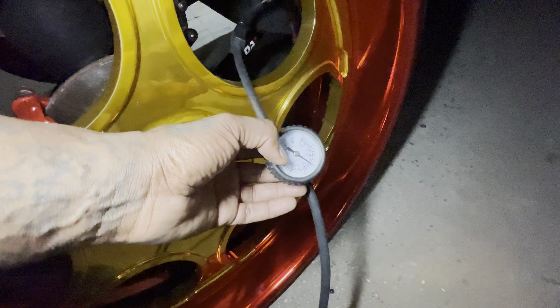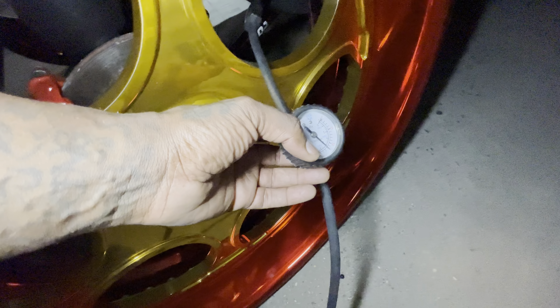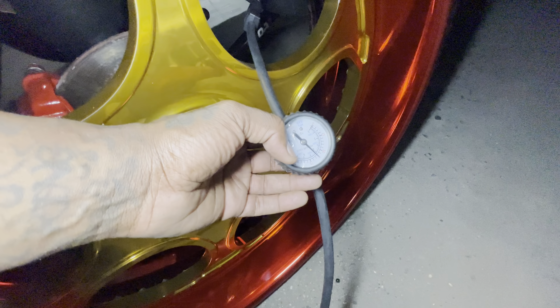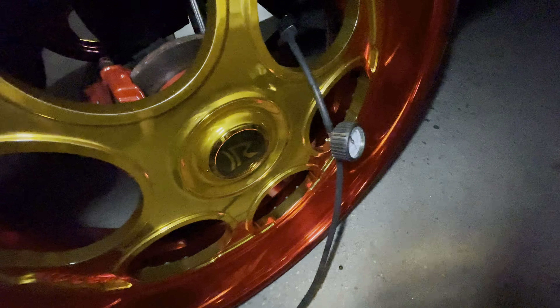The only thing I can say I don't like about it is — when you shut it off, it's when you get the correct tire pressure. We're about to shut it off, take it off.